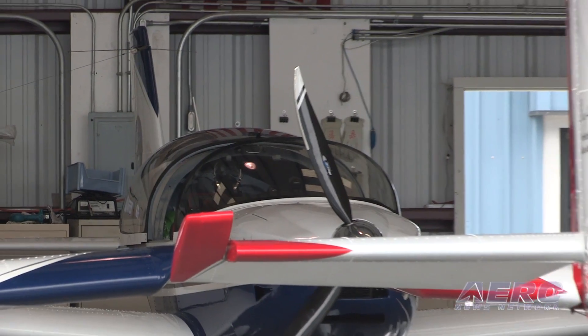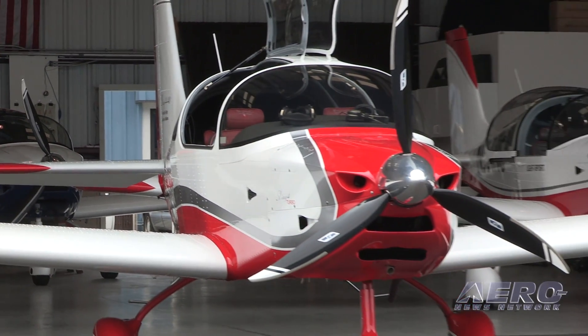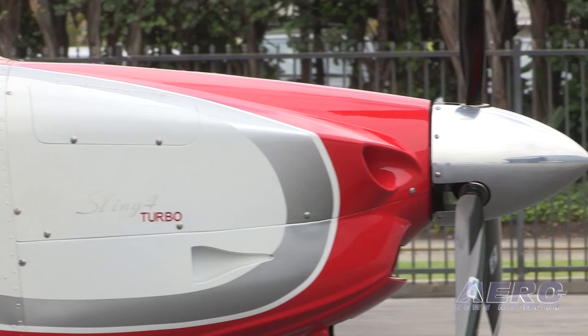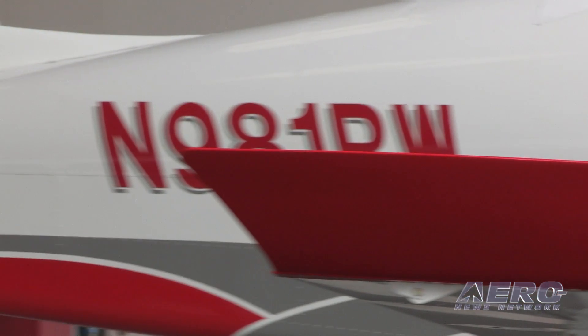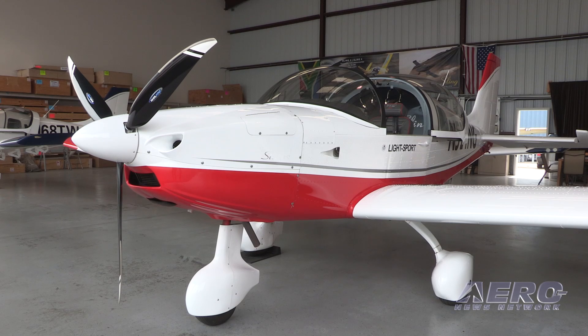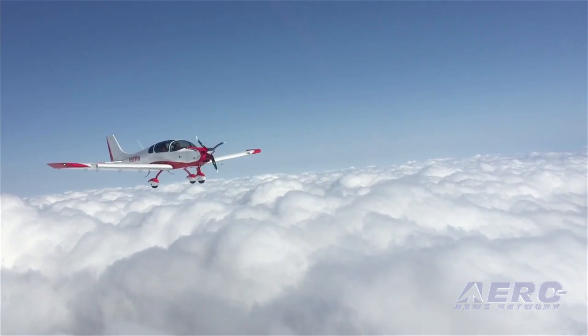The first quick build program is going to start in October or November this year, and then we'll have them every month or two from that point on. In terms of preparation, the only real consideration is what avionics you want. We have several options — a VFR and an IFR option — using Dynon, Advanced, and Garmin. The price goes up if you go for a non-standard option. Besides that, paint is the only other choice, and you don't have to make that until the end, since it's exempted from the 51% build requirement. You'd leave after the build period and the painting would happen in your absence.